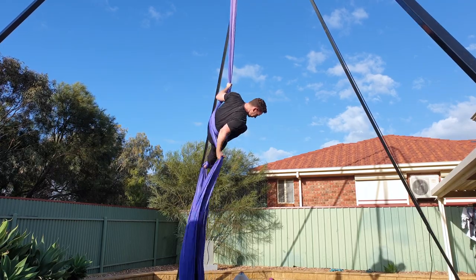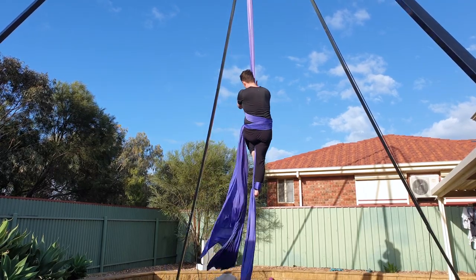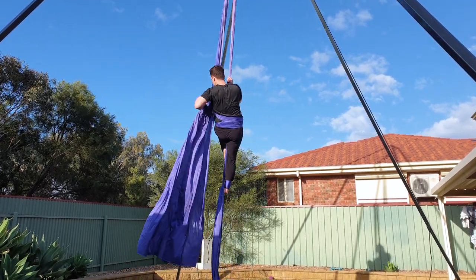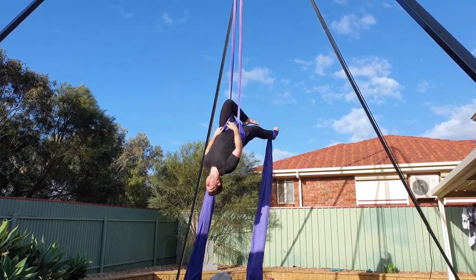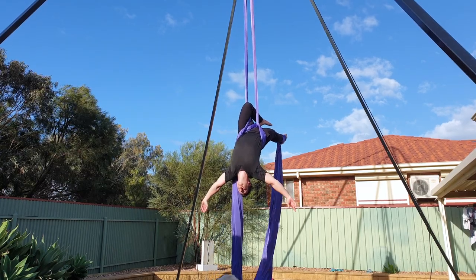Repeat one more time. Using your left hand, re-grip the tail and the left pole and move the silks down to your low back. Then lean back and hook your left knee in between the two silks. You can now let go with your hands and pose.